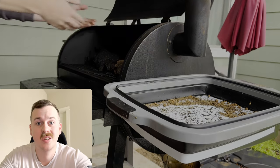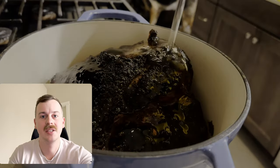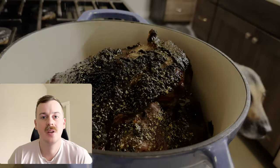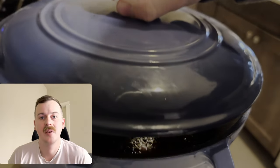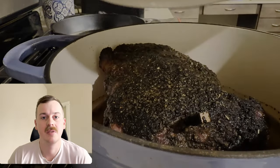Next we're going to add it to our smoker at 225 until we reach the internal temp of 165. After we've reached 165, we're going to bring it inside, fill our dutch oven with peanut oil, cover the top with basil and oregano, and bake it in the oven at 350 until we reach that internal temp of 205.